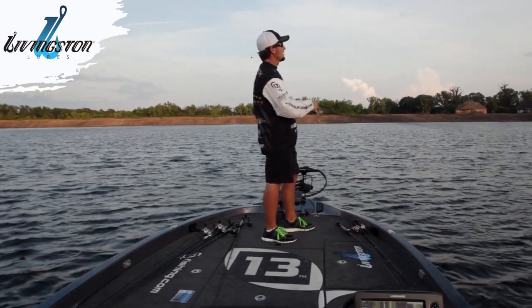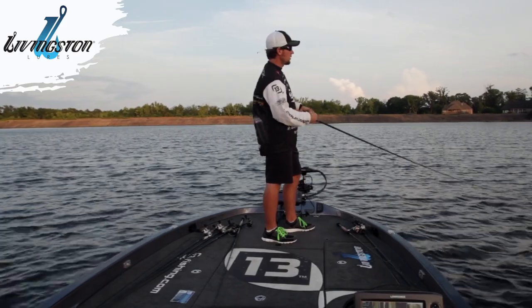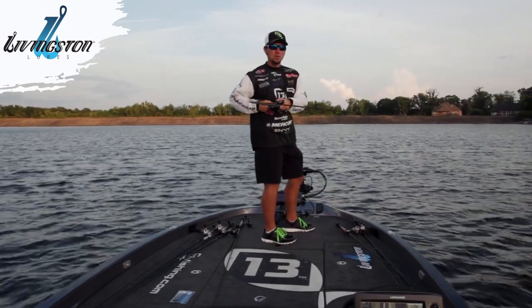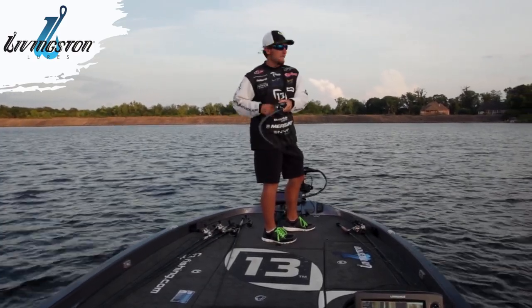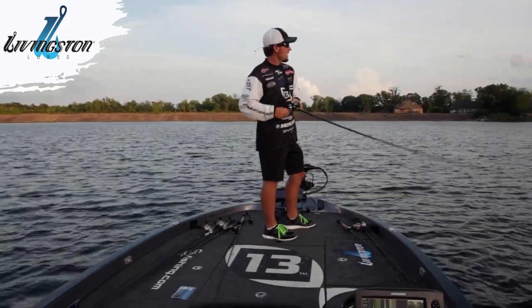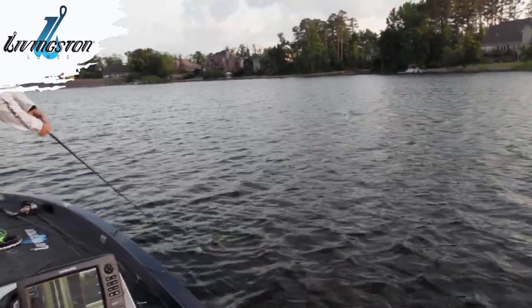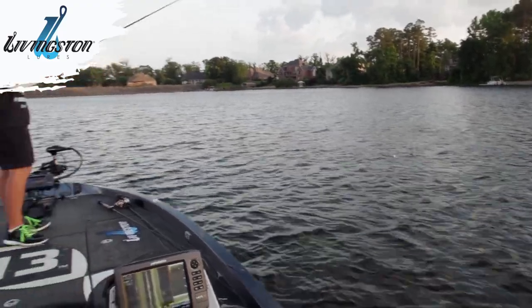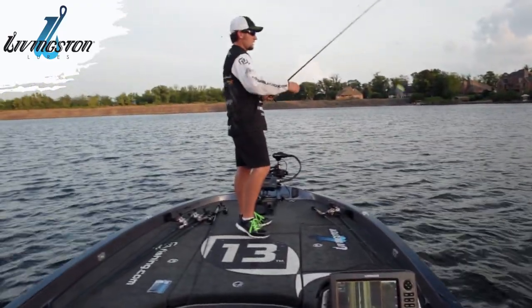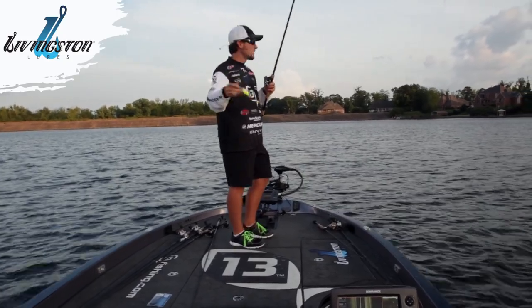Got a little hump out here, idled over it, had a few fish on it. I'm throwing a deep diving crankbait — oh, I got a good one going on right here. See if we can get him in the boat. Oh, he come off. Anyways, throwing a DM20 out here deep.